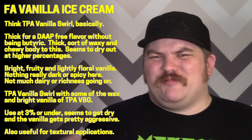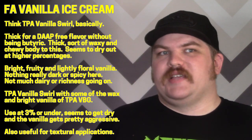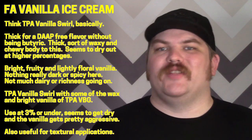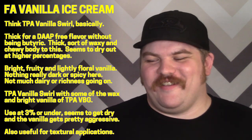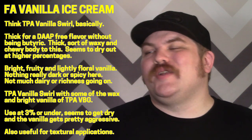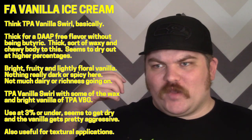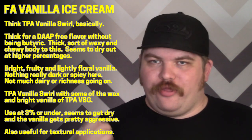It has almost a tiny bit of a cherry-ish floral note, but not nearly as bad as that sounds — it doesn't come across like there are flowers in your ice cream, it's just more of a bright fruity vanilla. I do like the vanilla, but there is an awful lot of it. The primary difference from vanilla swirl is that the vanilla here feels quite a bit more aggressive.